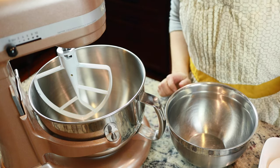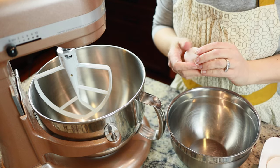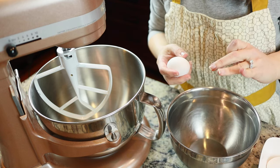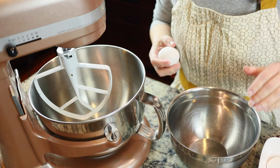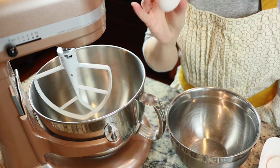The next thing I'm going to do is crack the eggs. This recipe calls for one egg for 12 cookies, and I'm making 60, so that's five dozen — each batch is one egg, so I'm going to crack five eggs.